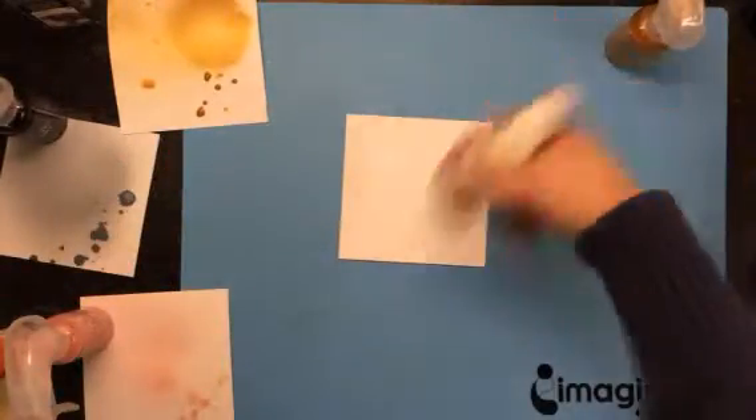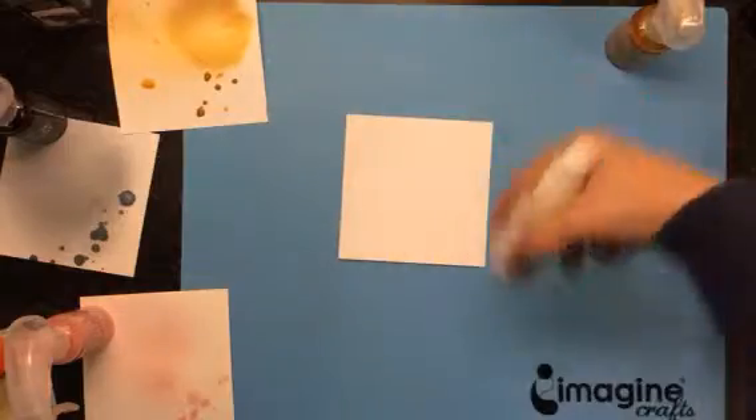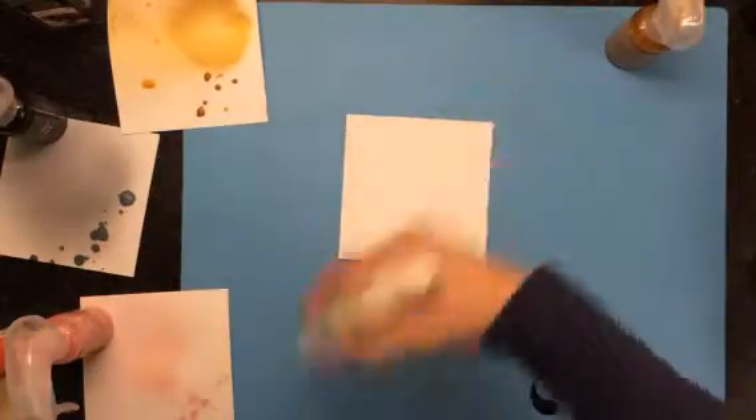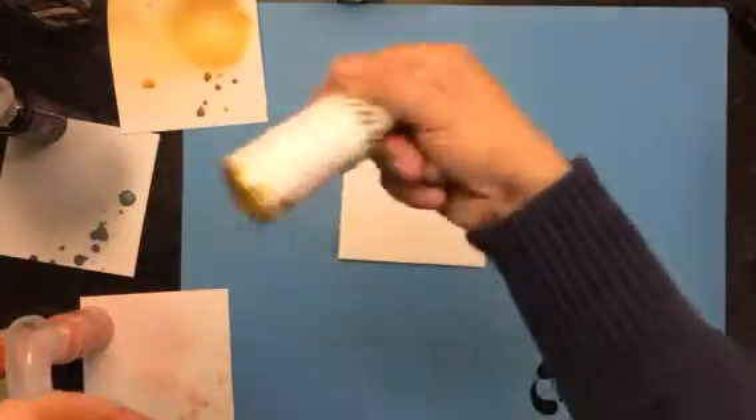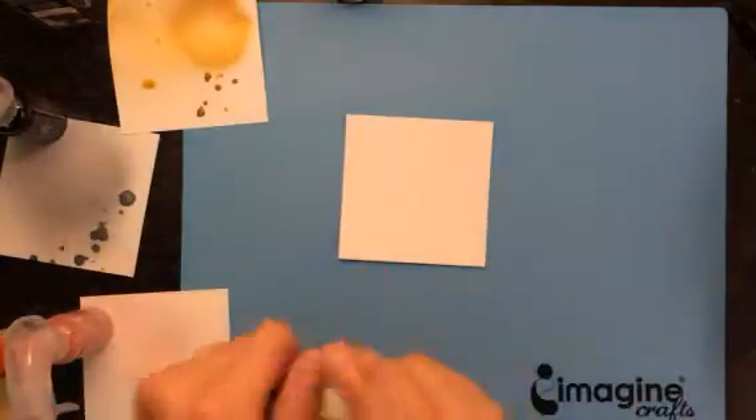Let's get another piece of paper and I'm going to spray the Heidi Swap Gold Lamé. I love the Heidi Swap Gold Lamé, but if it's not available to you, you could definitely pick up this Prima Color Bloom. I actually do like the color of the gold foil — it's just a little bit of a brassier gold.